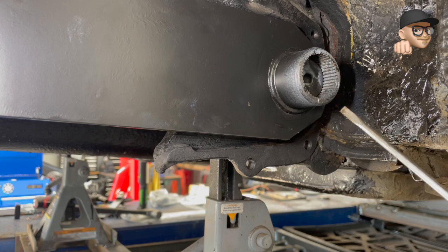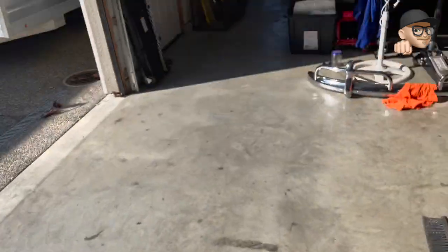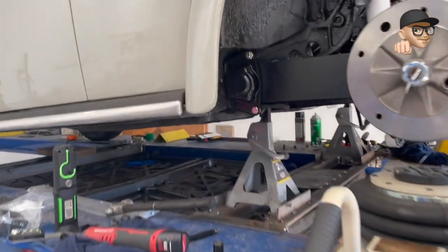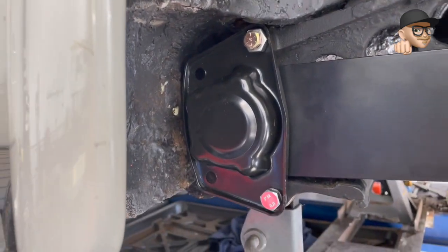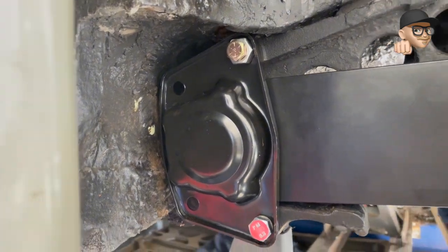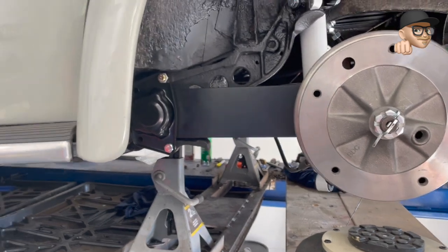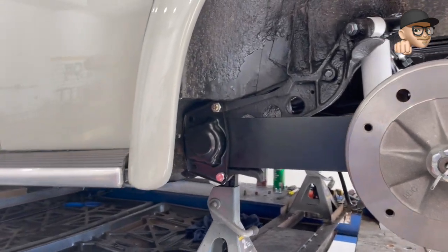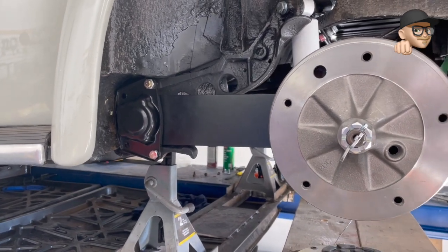I'm hoping it's not too much — I can always pull this stuff off. On the other side here, you'll see where we're at. What you do is temporarily fasten this thing in, put it back on the ground, and see if we're happy with the ride height. I did have some clocking issues with the torsion bars and I eyeballed one, so who knows if that's going to work or not.